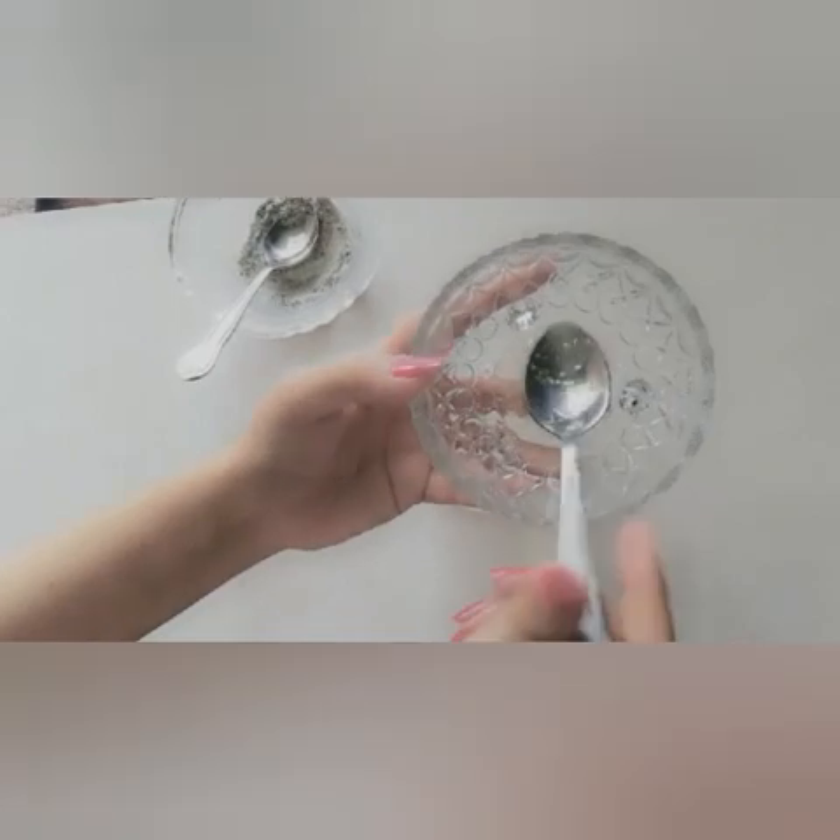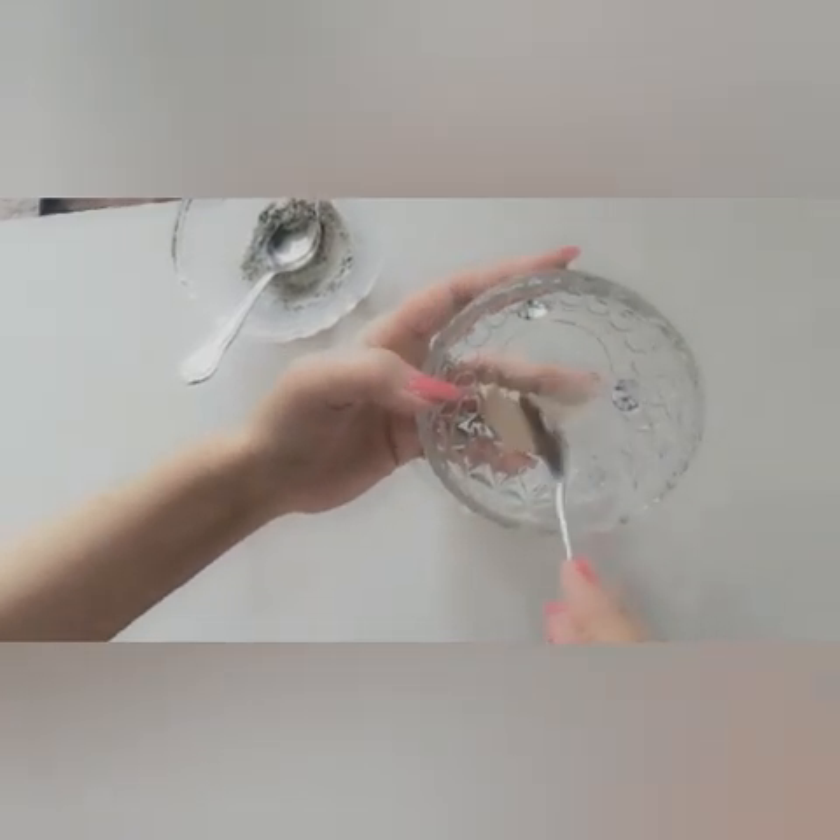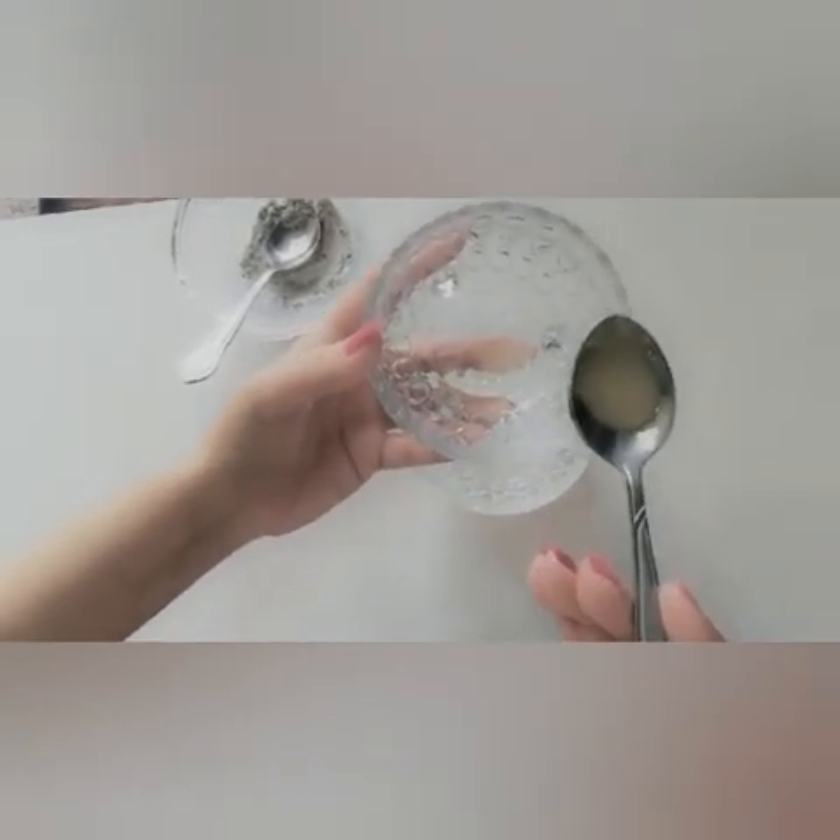Now we will add raw honey in this, in the lemon juice. You guys can see this is raw honey. Add raw honey in the lemon juice.